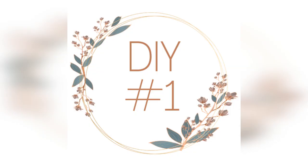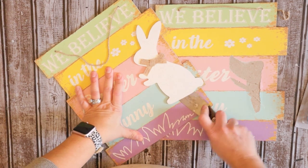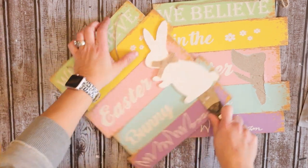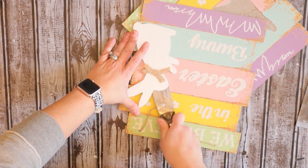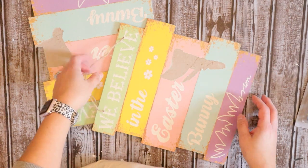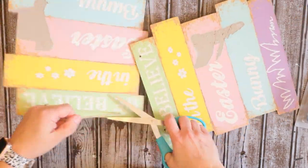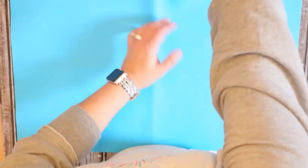For the first DIY, we are going to take these two signs from the Dollar Tree. These happen to be from Easter of last year, but they have them all the time for every season. You could use any kind of square-type sign from the Dollar Tree — it doesn't have to have those jagged edges. All I did was remove that cute little bunny on each of the signs. Definitely save them because you could use them in a future DIY. Then cut off the little strings and we'll get right into creating this amazing DIY — I'm so excited with the way this turned out.